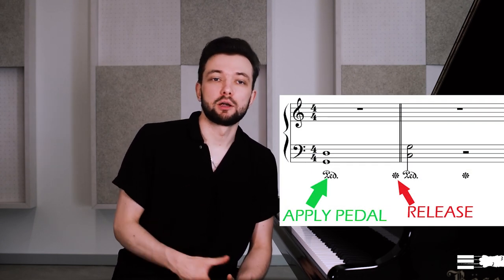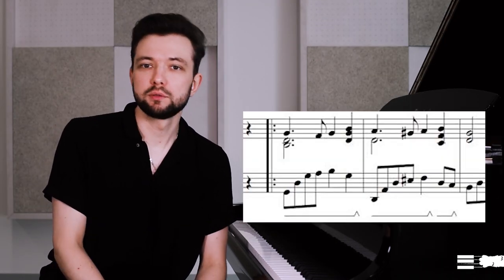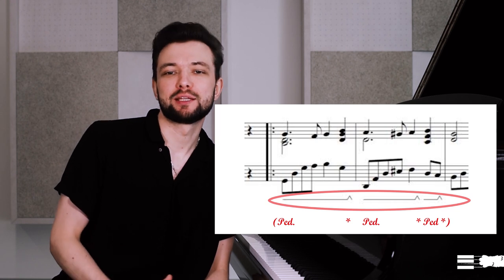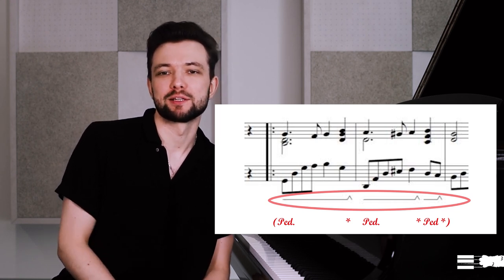There are two types of pedal notation. You may see the PED sign — where you should apply it — and a star sign for the release. Or a graphic sign which means the same. Due to its graphic nature, one can notate a pedal change more precisely. However, please remember that pedal indications are usually just recommendations and in most cases need some adjustment and refinement.